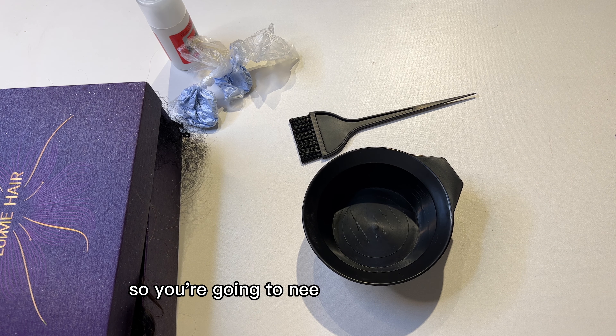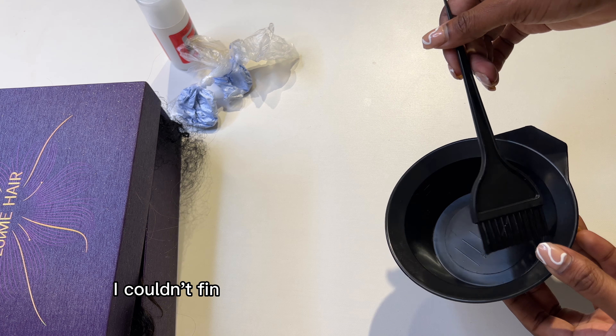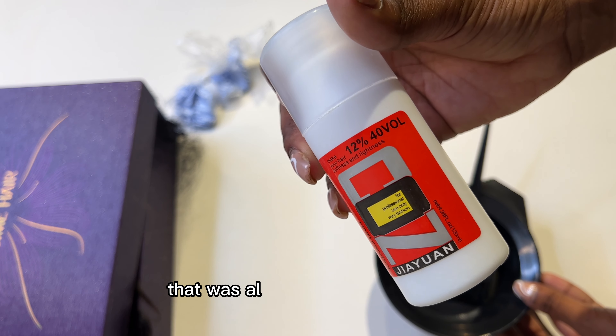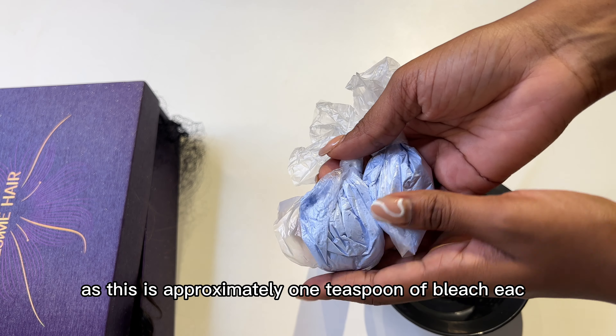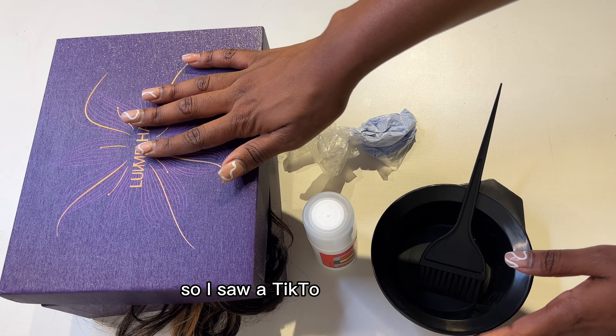You're going to need these instruments: just a bowl to mix in and a brush. I couldn't find 30 volume developer so I had to get 40 — that was all they had at the store. I also bought bleach sachets; each one is approximately one teaspoon of bleach, but I'm going to be using just one.